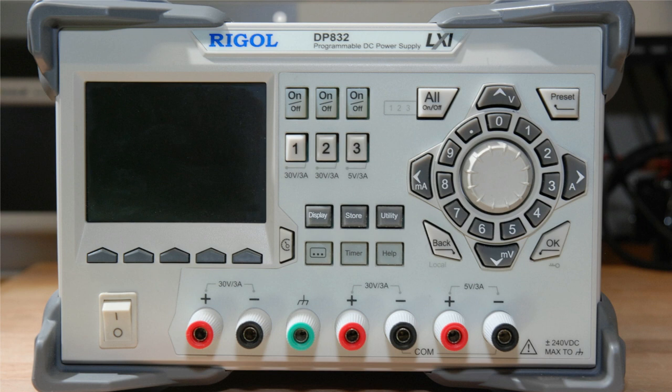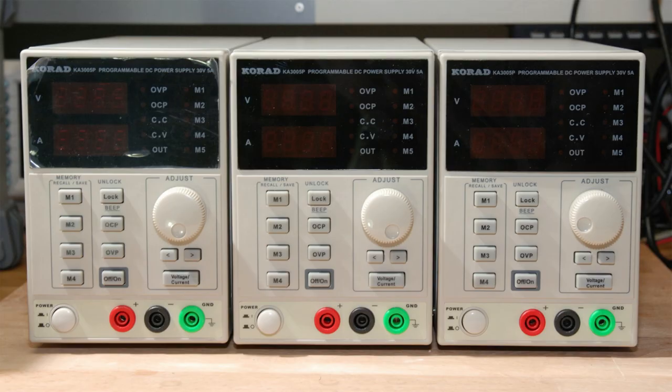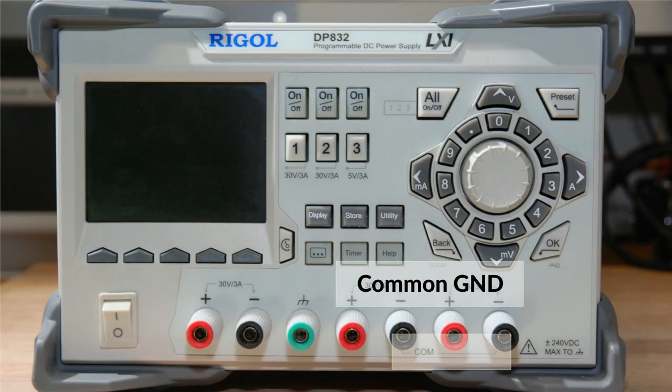We need to compare the one Rigol against three of the Korad supplies combined because the Rigol is a single three-channel supply while each of the Korad units only has a single channel. In reality the Rigol is at a bit of a disadvantage here because technically it only has two independent channels, but we'll get into that later.